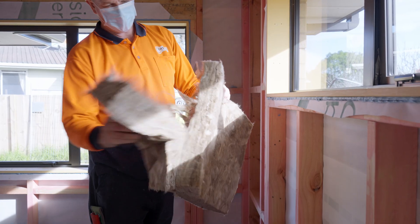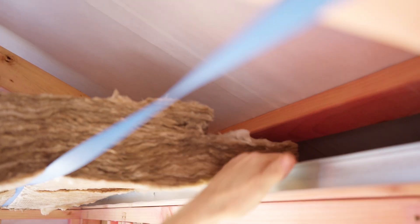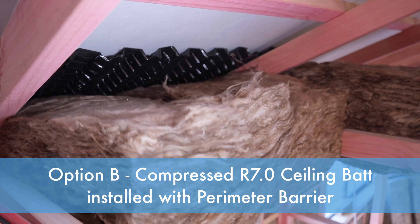The product is manufactured at 110mm to fit into the eaves without the need for a barrier. Depending on the location of the roofing batten, you may need to trim a section over the top plate to maintain the ventilation from the eaves. Here's an example of the R7 being compressed into the eaves, using a perimeter barrier.